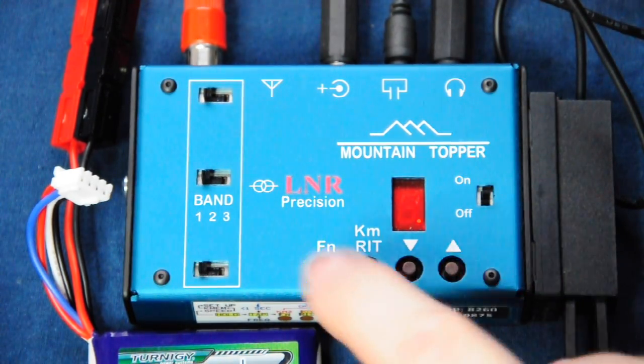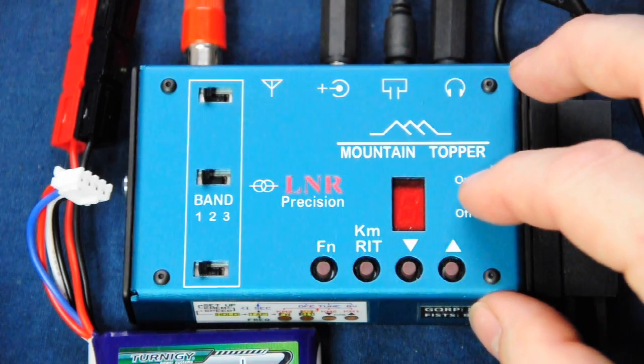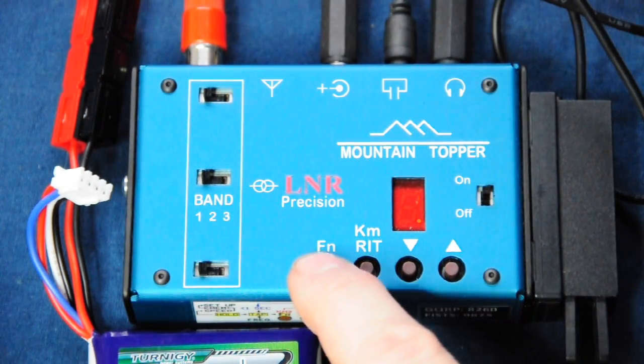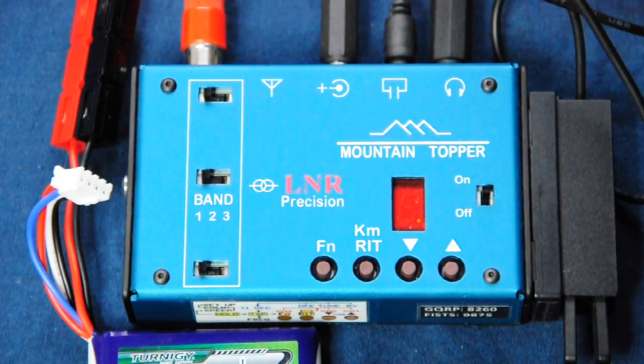If we tap the function key we can see we're at 000-0 — the very bottom. If I switch the unit off and back on again, the radio starts back at my preferred frequency which I've programmed into the unit — 7032.5 kilohertz, although it's displayed as 036 rather than dash-five, because my MTR is roughly 100 hertz off frequency.